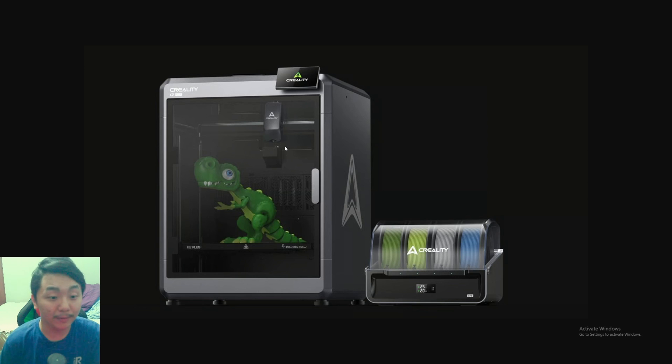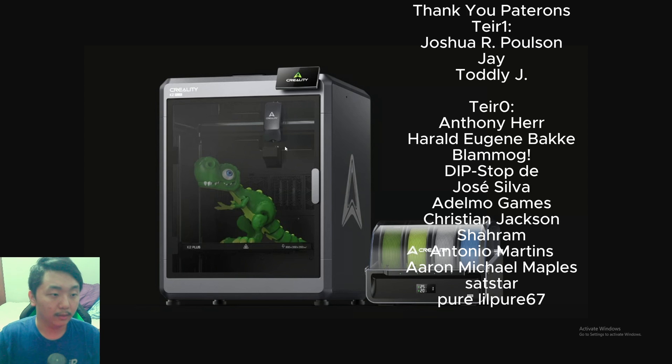That wraps up this look at the Creality K2 Plus and filament system. The filament system retracts and extrudes for multi-color printing. The Ender 3V3 Plus has a confirmed price, but the K2 Plus price hasn't been announced yet. Hopefully it comes in under $1,000 — under $900 would be even better. It's going to be an exciting year. Thank you for watching, and keep on 3D printing.